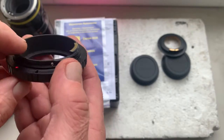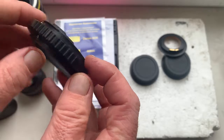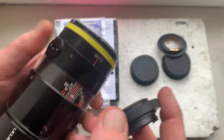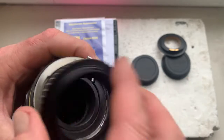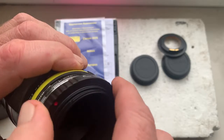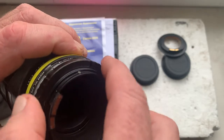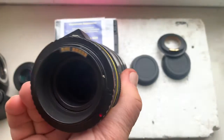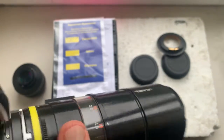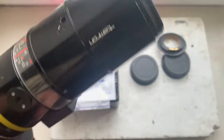This is your Tamron Adaptall to Canon EOS adapter and this is my Tamron lens. Installing the adapter into the camera.